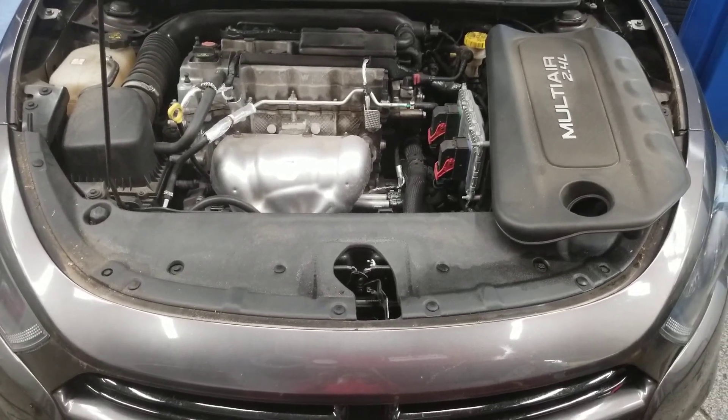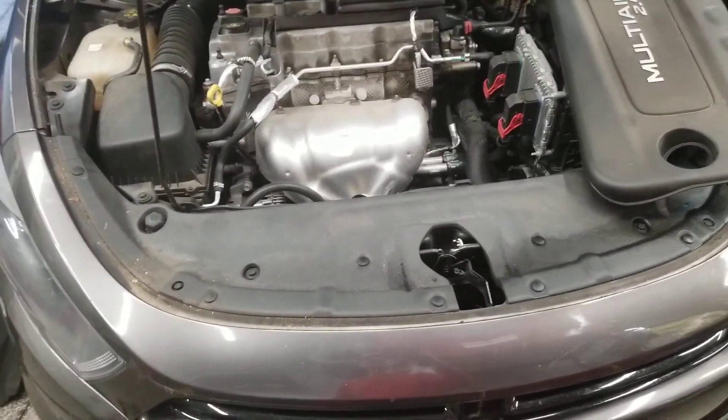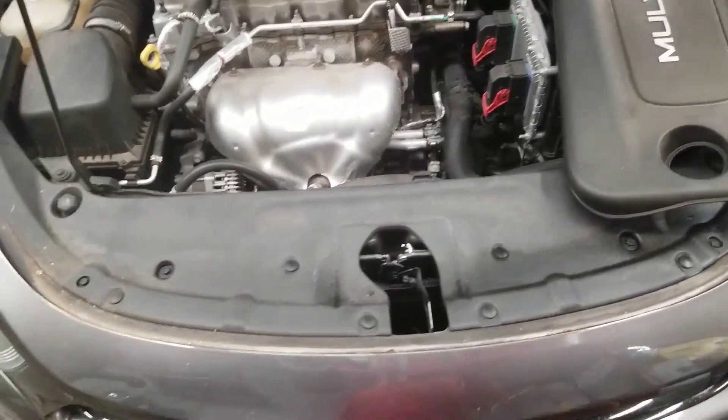Hello everyone, welcome to Gage Car Reviews and today I'm reviewing this 2015 Dodge Dart SXT.